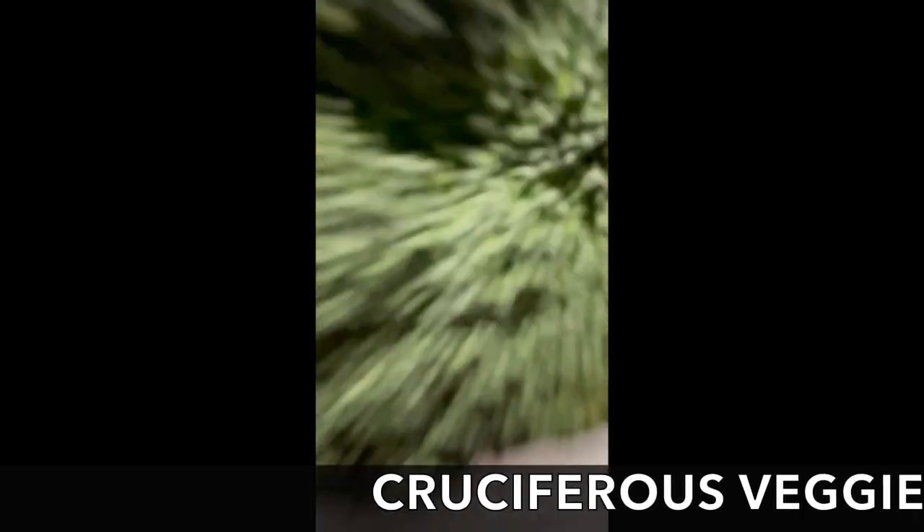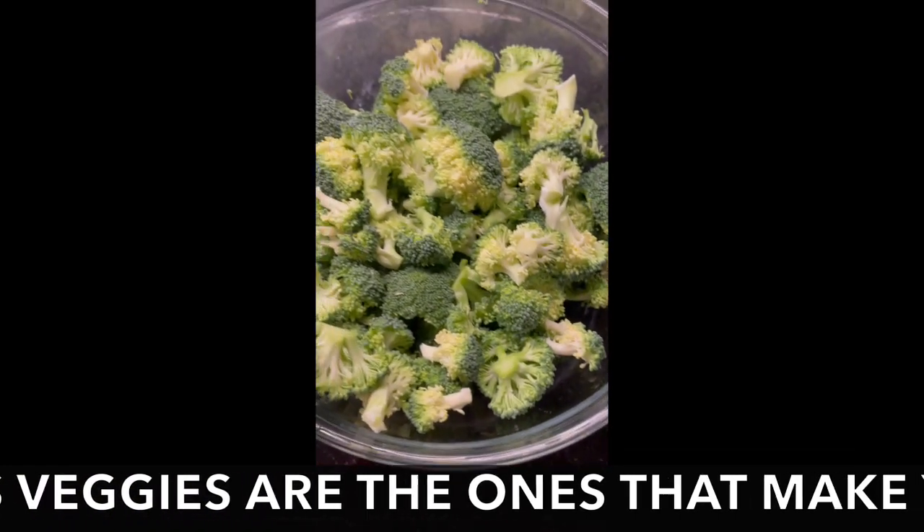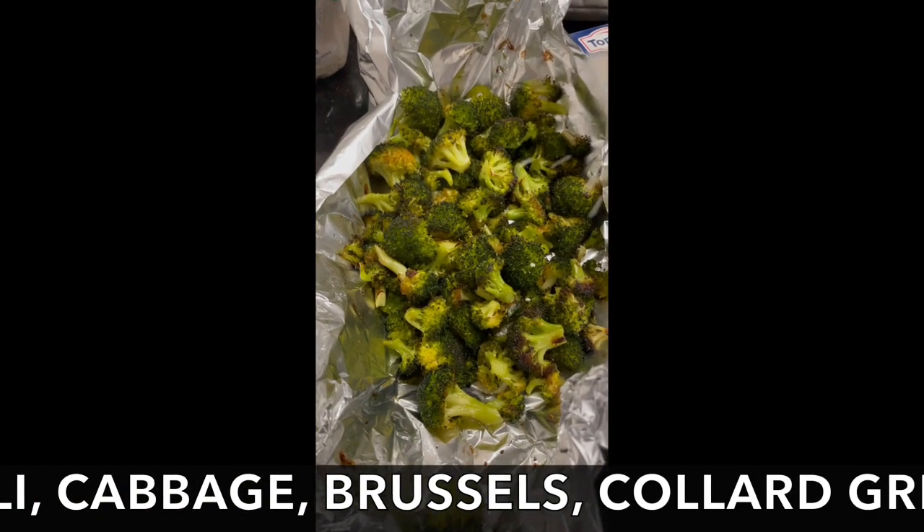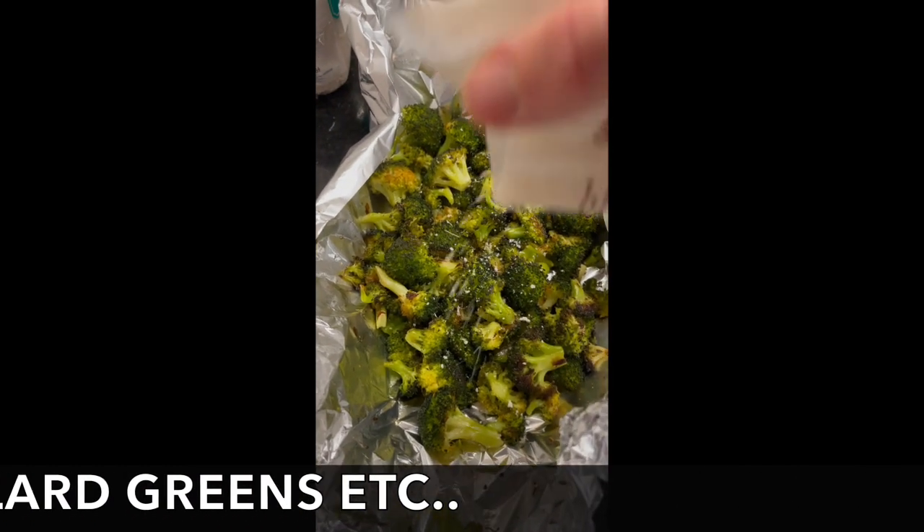Get to slicing and dicing that cruciferous treat. Once you got it all pieced up, let's throw it in the oven. Give that puppy a roast — or post roast. And you know what we do with that cheese in this house. That's that emerald. BAM!